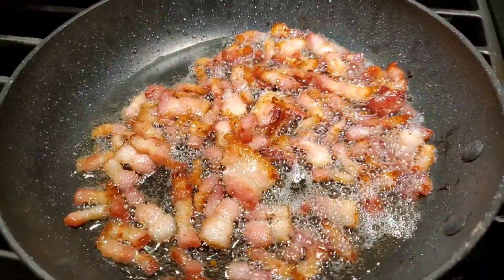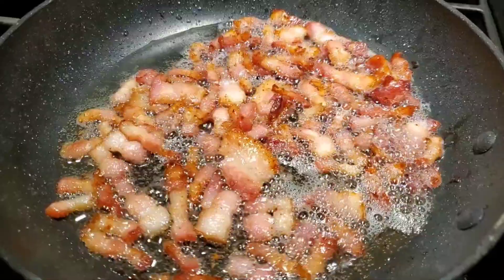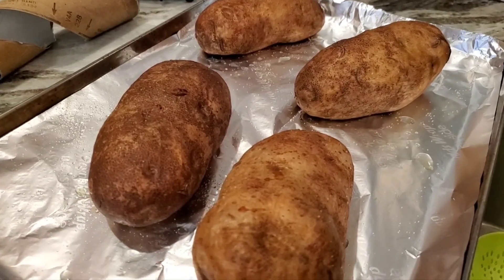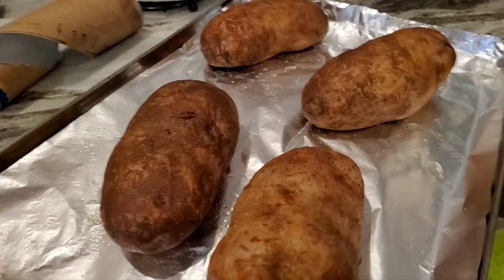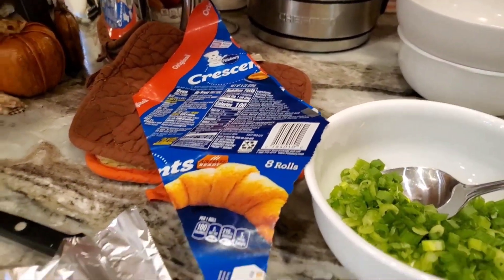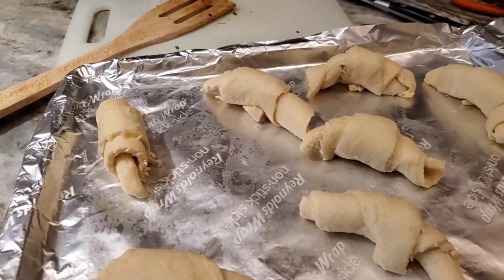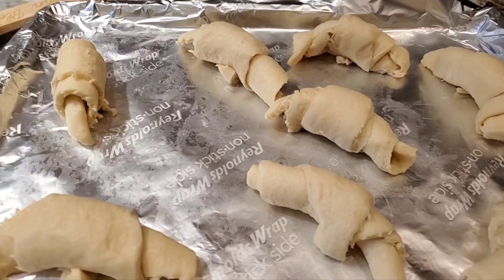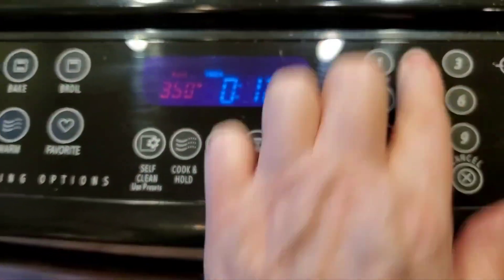The bacon is finished. I'm gonna turn it off, let it cool just a tiny bit, and then lay it on paper towels to drain. The potatoes are done — I just took them out of the oven. They baked for a little bit over an hour. I've got the crescent rolls here on a non-stick foil pan, and I'm gonna go ahead and bake these for 12 minutes.